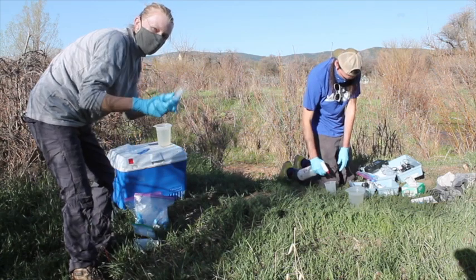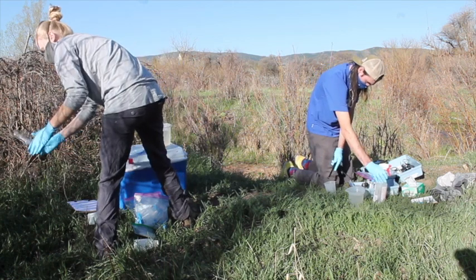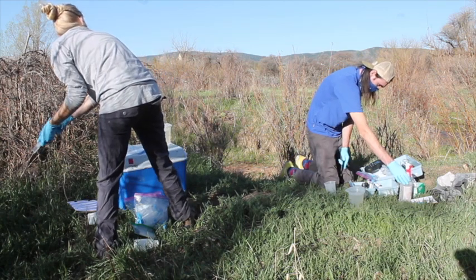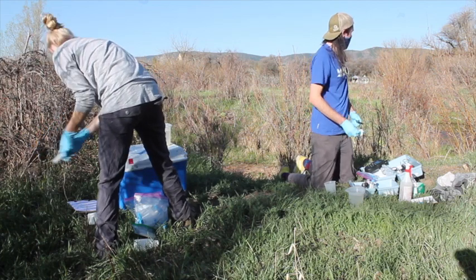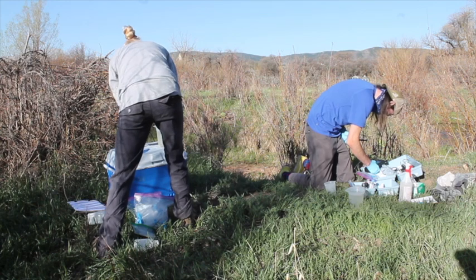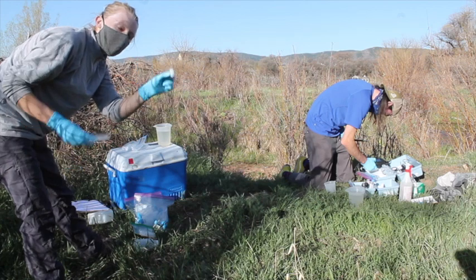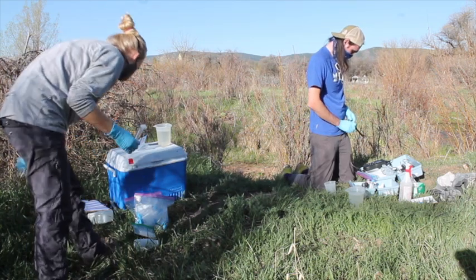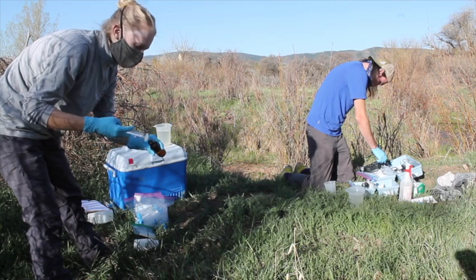I'm going to take the syringe and just rinse it out a couple times. Then I'll take this 0.45 micron filter and first squeeze a little water out of it to flush out the filter, then go ahead and fill up this amber vial.